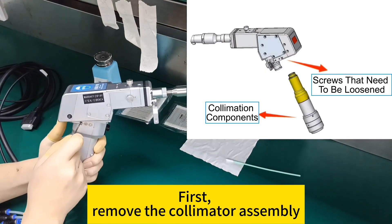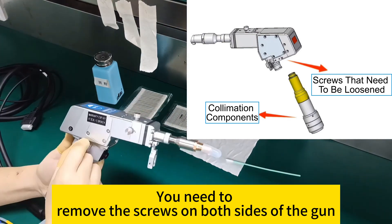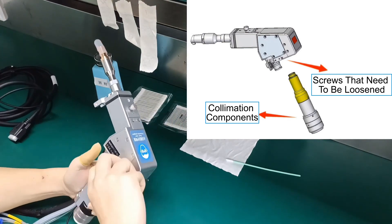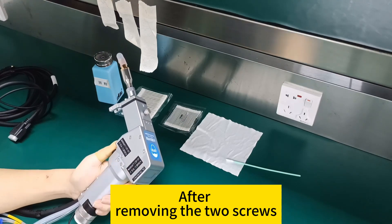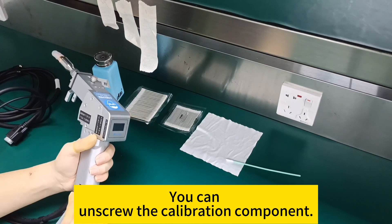First, remove the collimator assembly. You need to remove the screws on both sides of the gun, one on each side. After removing the two screws, you can unscrew the collimation components.